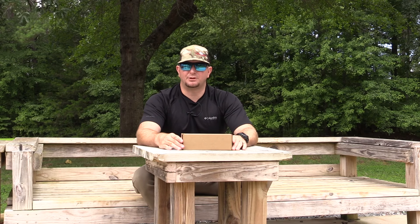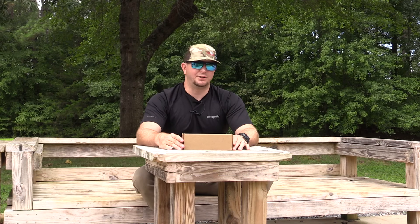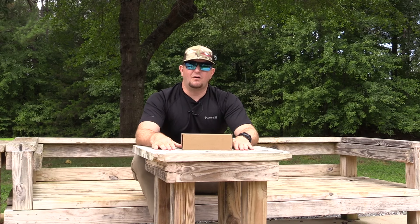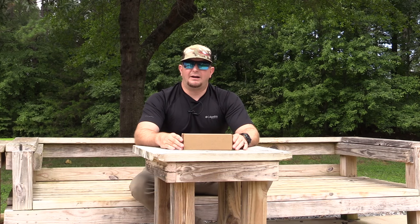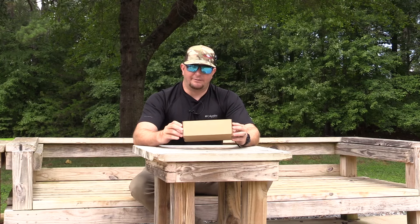If you are new to the channel, make sure you hit that subscribe button. We are trying to grow this thing to 100,000 subs. We do a little bit of everything on this channel — hunting, outdoors, gun reviews, product reviews, you name it, we try to do it. Today we are talking about a very budget-friendly bipod that can be used on an M-LOK rail system. I'm super excited to get this thing out of the box and eventually do some testing on it.